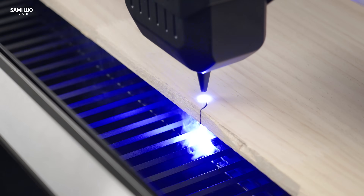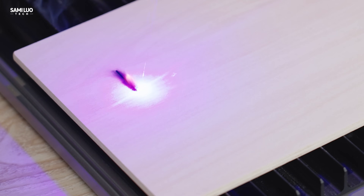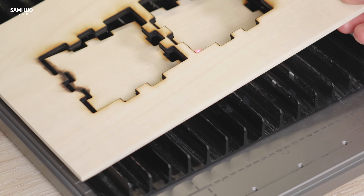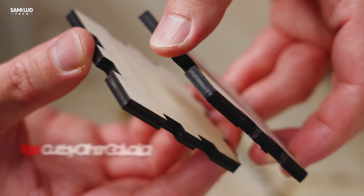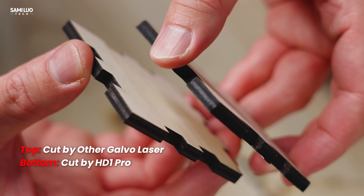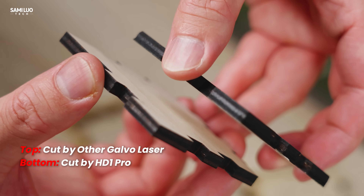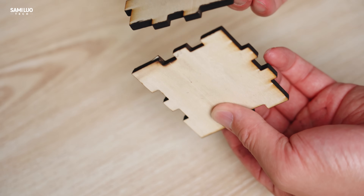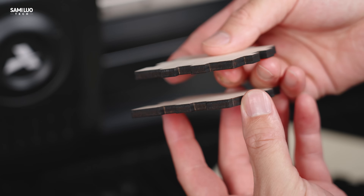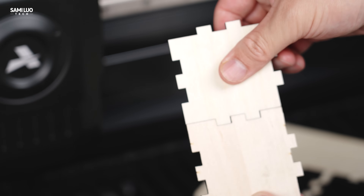Third, let's talk about cutting ability. As I mentioned earlier, galvo engravers usually struggle with cutting. They often catch fire during cutting, lack air-assisted nozzles to remove smoke, produce burned surfaces, and most importantly, the cross-sections are tapered with a slant of around 10 to 20 degrees rather than being straight. This makes it difficult to create perfect-fitting components for DIY projects. But now with the HD1 Pro, look at these clean cuts and perfect straight edges — assembly is effortless.